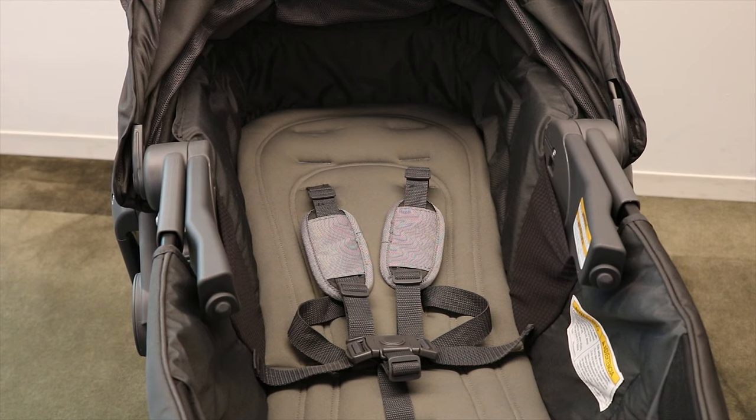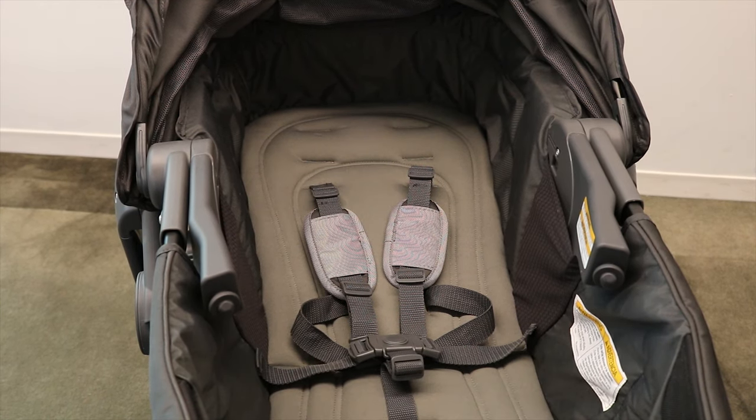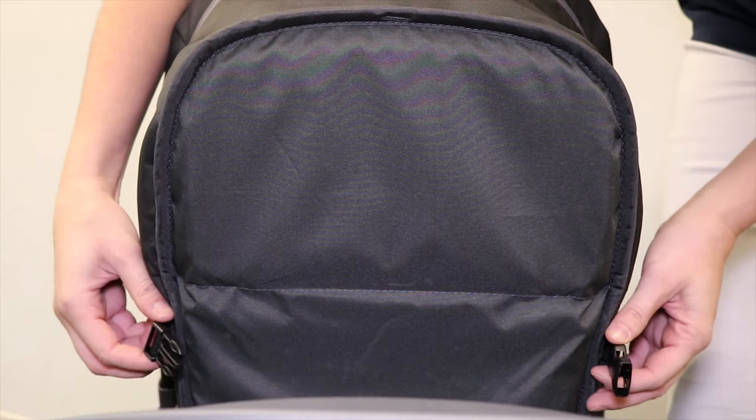Before beginning, ensure that the armrests located here and here are securely in place. First, locate the buckles on the underside of the seat and clip them together.